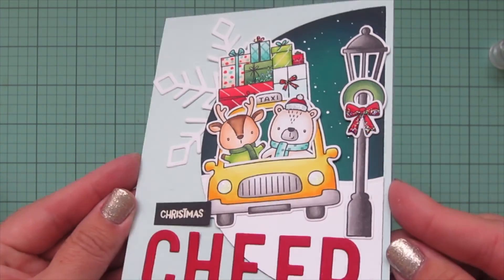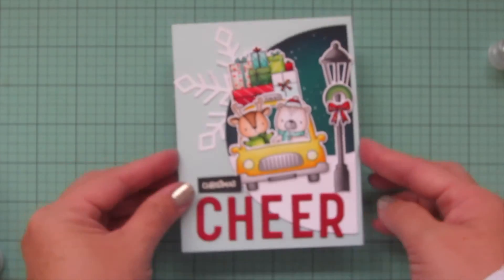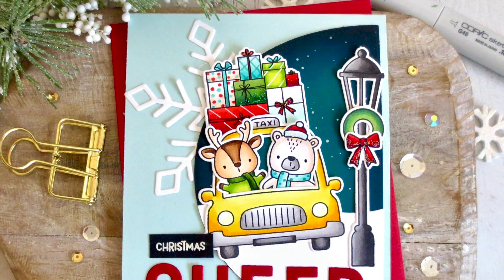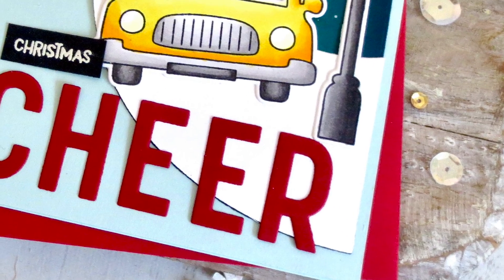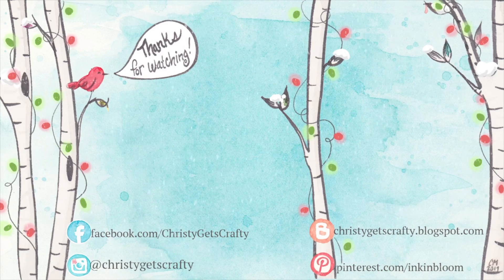I'm lifting the card up to the camera so you can see all of those details, and I'll give you another peek at the inside as well. I hope you guys enjoyed this one — this is all new products from the Hello Bluebird release that just took place, so if you're interested in any of those I will have them listed and linked in the description bar below. If you enjoyed it please be sure to like and subscribe, turn your notifications on so you don't miss any future videos — I post them every Monday and Friday. Thank you so much for watching, I hope you have an amazing day, bye-bye!